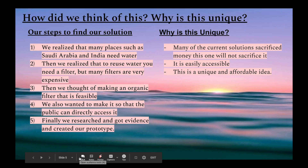Our steps to find our solution: we realized that many places such as Saudi Arabia and India need water. We realized that many filters are expensive, so we wanted to make a filter that would be feasible, and thought that we could make an organic filter. We also wanted people to directly access it. Finally, we researched, got evidence, and created our prototype.